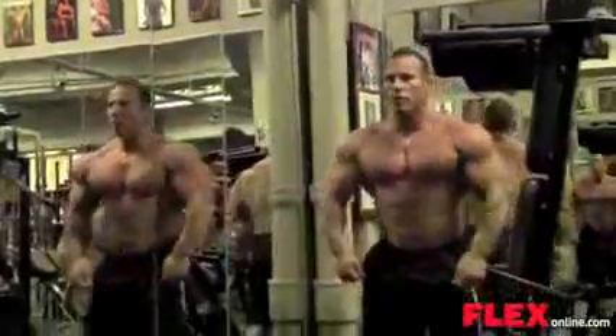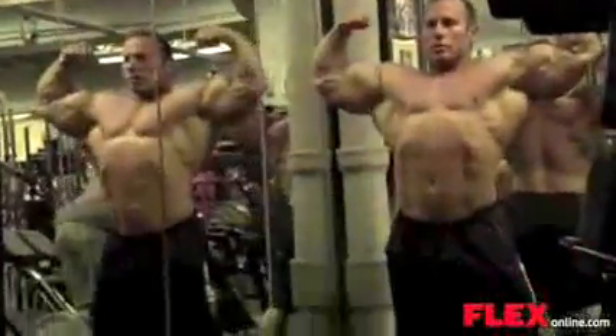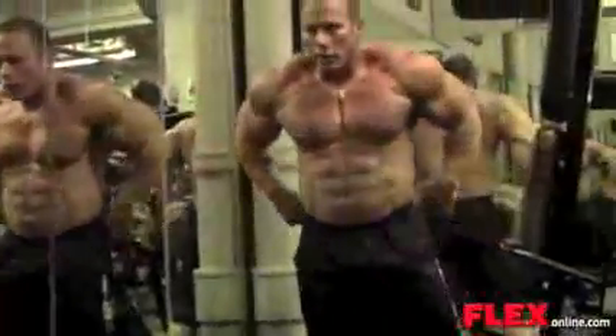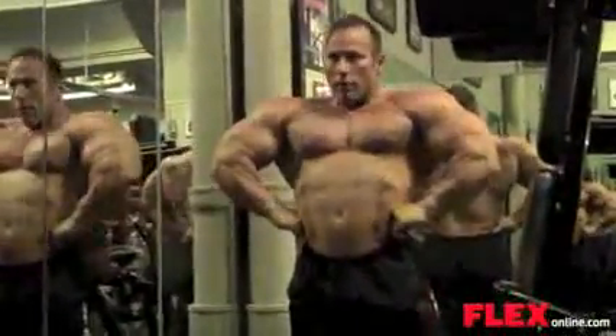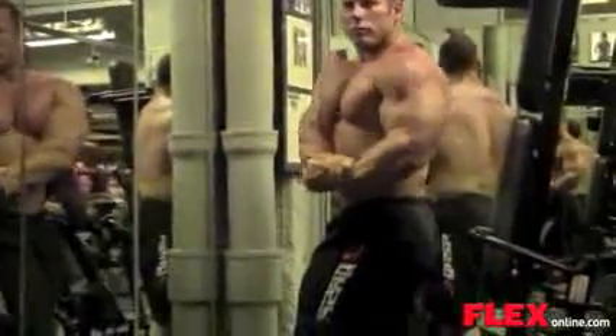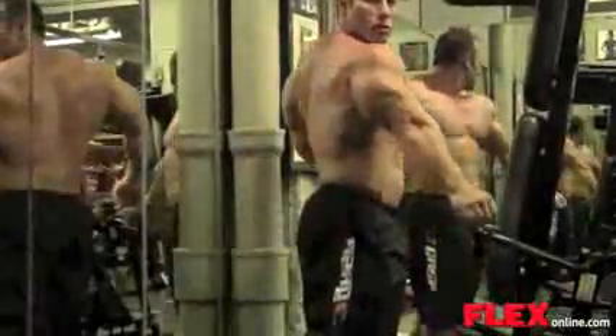Any questions about workouts, nutrition, diet, any of that stuff, I'd be glad to share. It's great being able to do this video on Flex and show people the reasons why we do things. Sometimes the pros, we've got some secrets that we steal from one another, and these are just a couple.